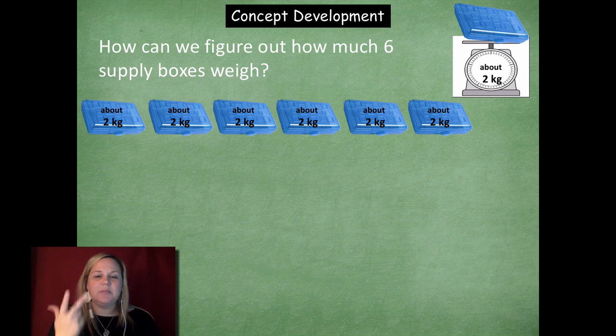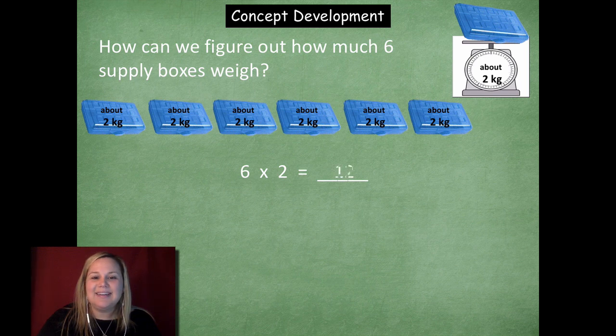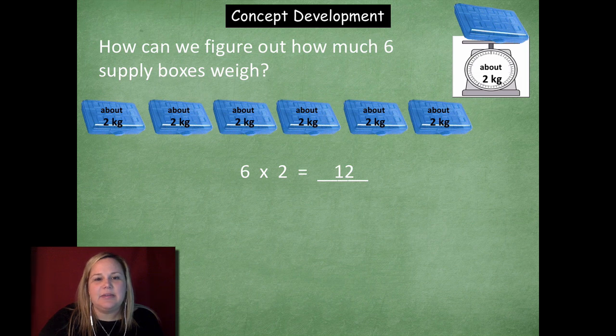Would I use addition, subtraction, multiplication, or division? You could use addition — two plus two plus two plus two plus two plus two — or you could use multiplication and just do six times two. And six times two is 12. You can count by twos: two, four, six, eight, ten, twelve — six times. Awesome job, friends!